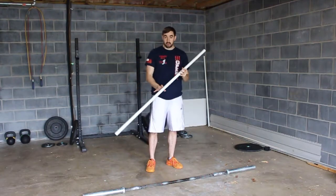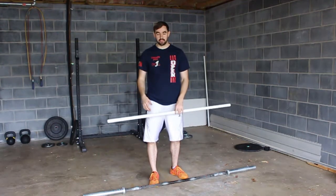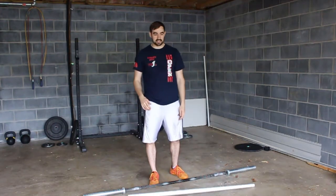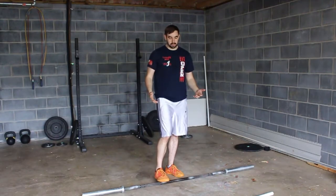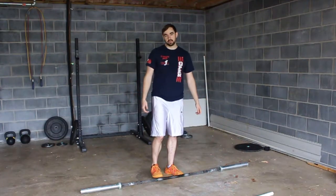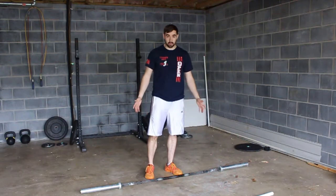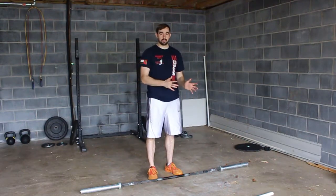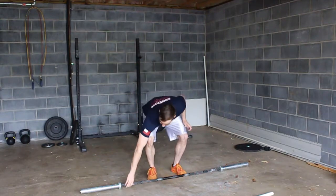You can do this with a barbell, but you just don't want to go terribly heavy — you probably can't. You'll start to have a tendency to make a couple of mistakes. One, you'll start to want to dip and get a little bit of help from the hips, which is a different progression — not what we're going for with the tall muscle snatch. Remember, tall: you're standing tall, no lower body.